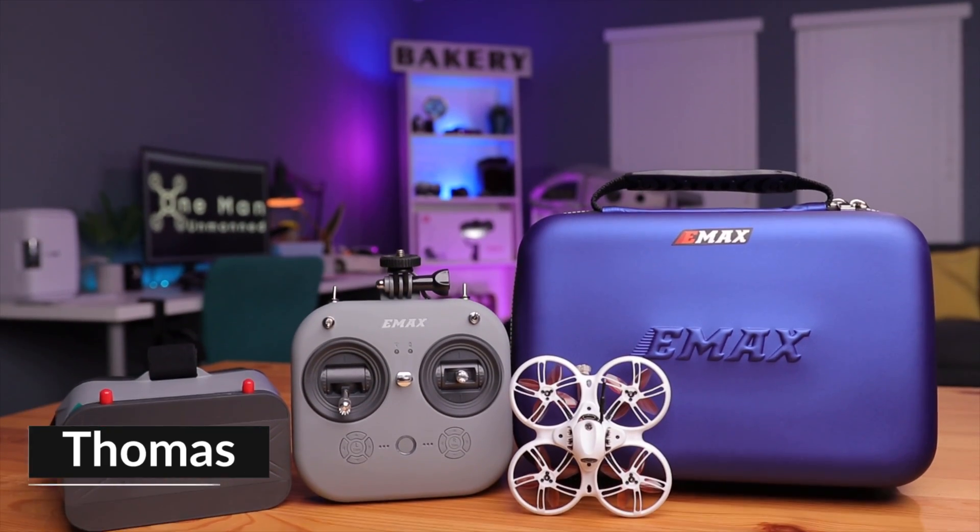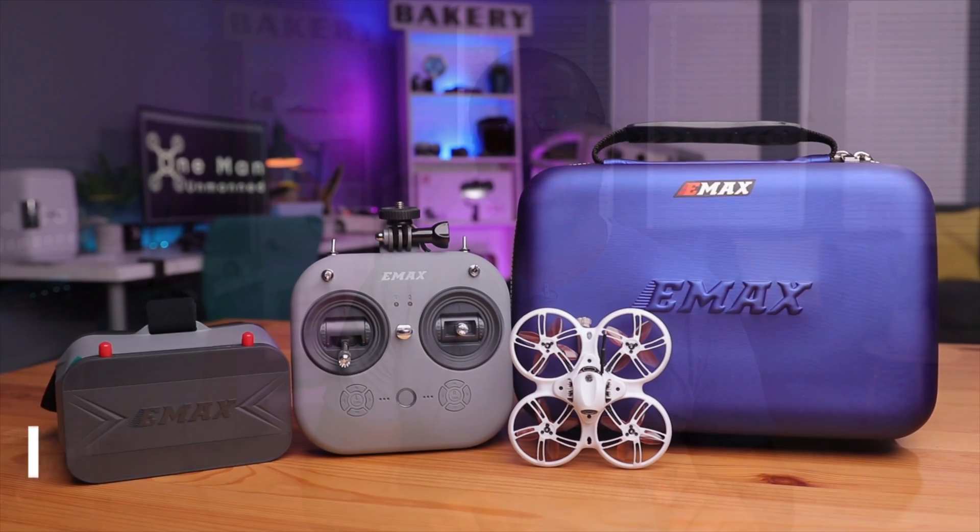What's up guys, Thomas here. Welcome back to the channel. Today we're doing a quick one — we're talking about the E8 transmitter by Emacs, and this is particularly relevant if you own the Emacs Tiny Hub 3 RTF kit. We're talking about how to recalibrate the sticks and make sure this thing is accurate for flight. There are numerous reasons why you might want to do that, but here's the process.